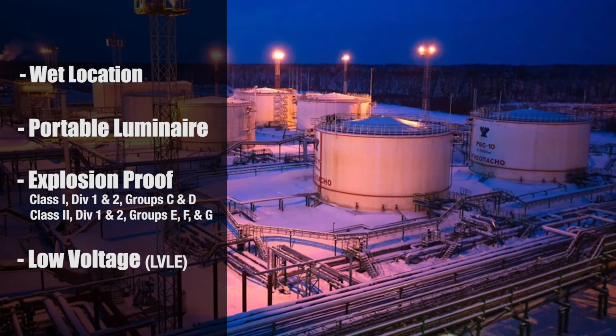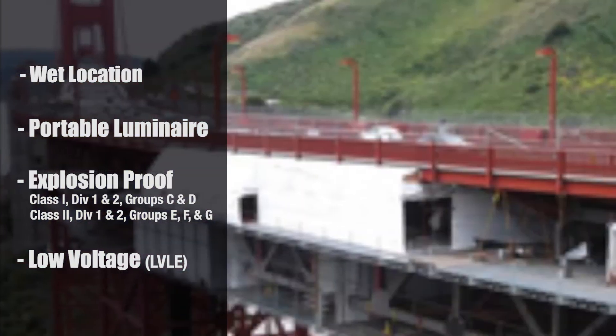Certification is the ticket into the explosion proof world, and so all of our explosion proof lights are certified. Certifications include wet location, portable luminary, explosion proof, and low voltage — perfect for confined space applications with uncertain combustible gases or dust.